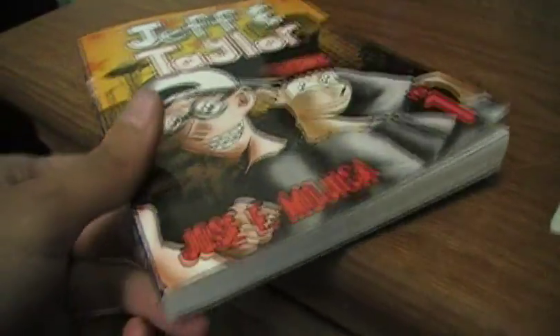And this is Volume 1. I'll put them together to see how it looks. But yeah, Volume 2. Man.